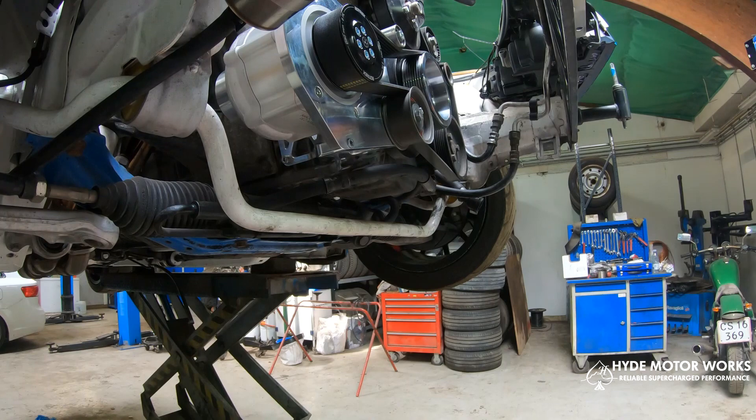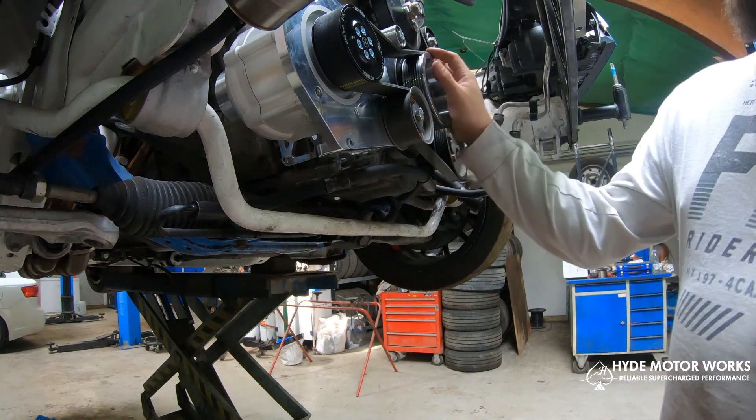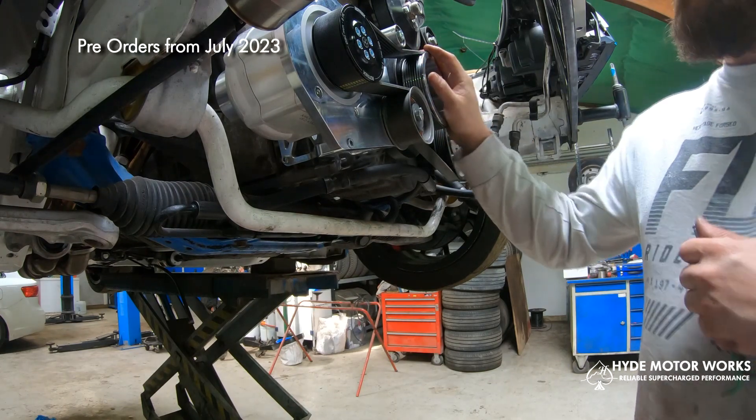And just like that, that's how you mount up your supercharger kit on your BMW M54 engine.